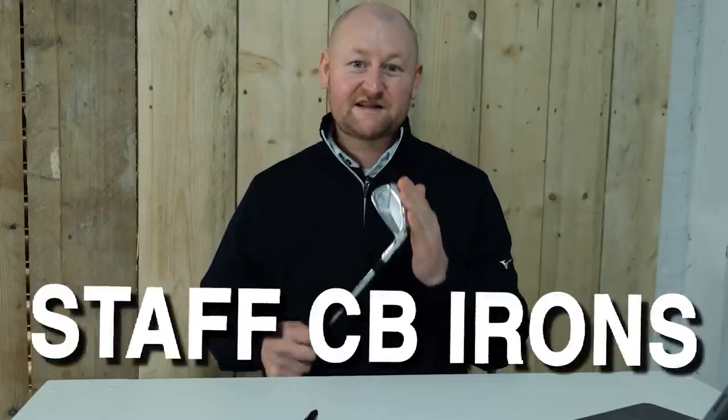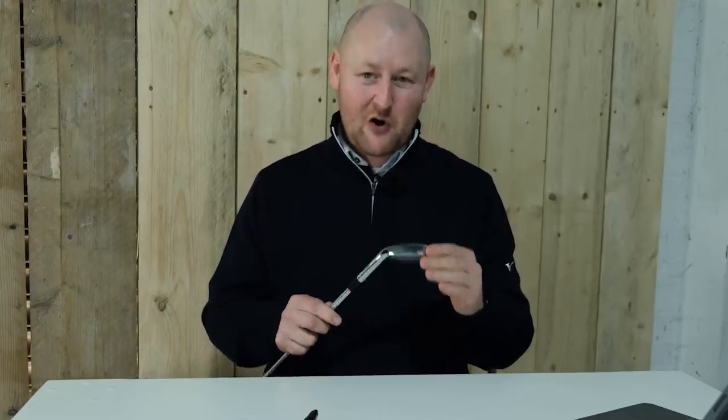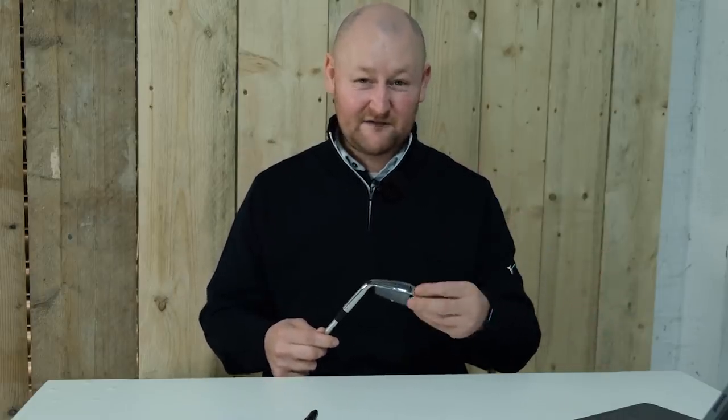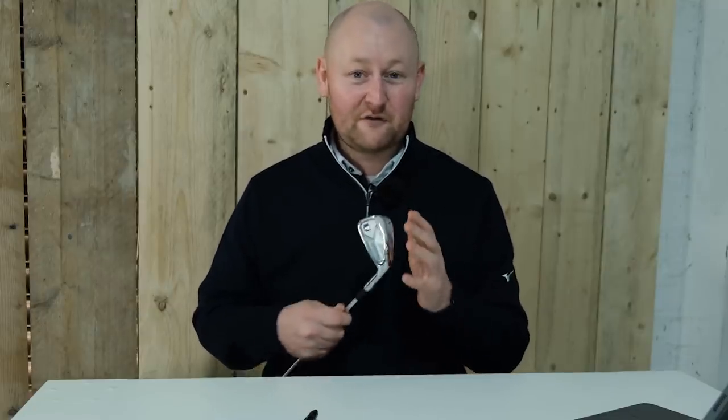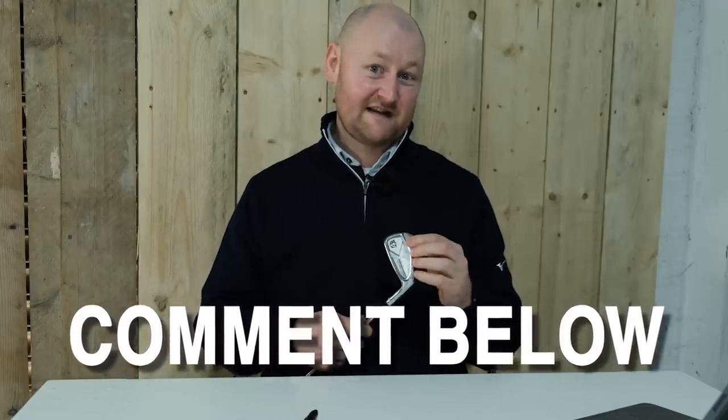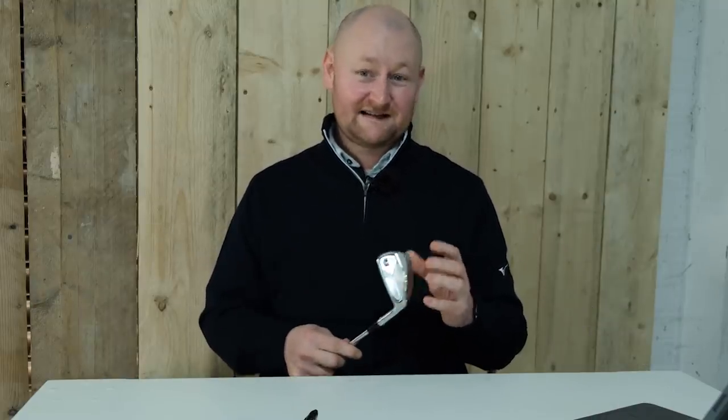I've got a set of the Staff CB Irons, all the way from four down to Pitching Wedge. These clubs — back in the day I had the original FG Tour, then the V6, and now we've progressed to the Staff CB. As an amateur I was actually sponsored by them when playing in competition, and I had two sets of the FG Tour irons and also the Blade Iron. I think this brand don't get enough recognition as they should, and it's probably seven or eight years since I've had a set of Wilson, so I wanted to try these out.